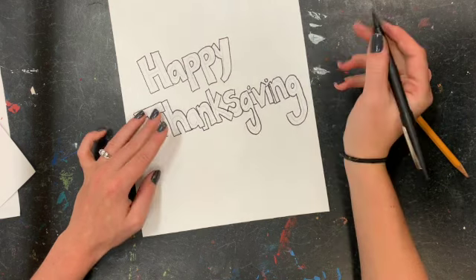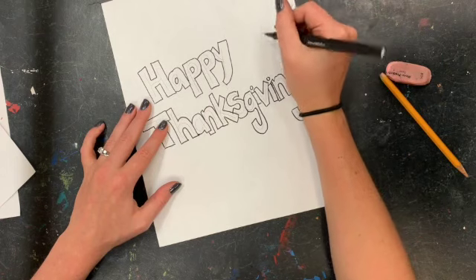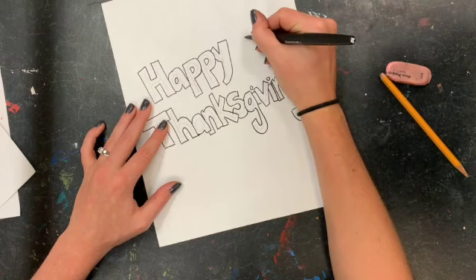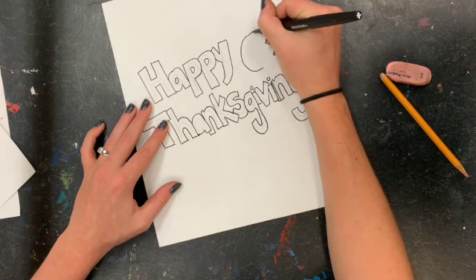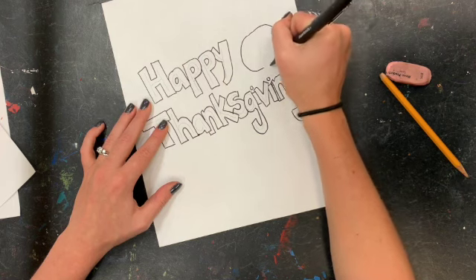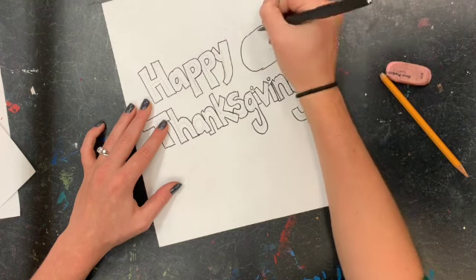Now that your letters are finished and they look amazing, you can start to decorate. I am drawing a pumpkin — and you guys just drew pumpkins for your last project, so I know you are experts now.